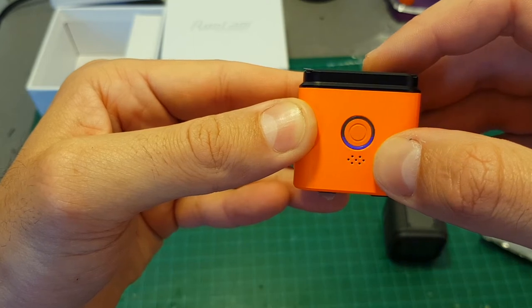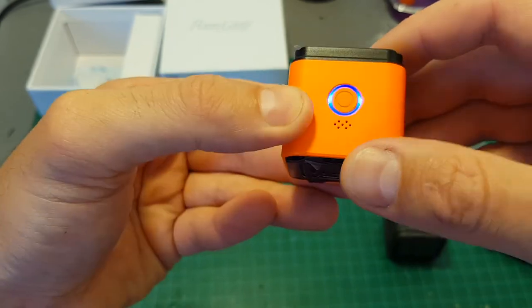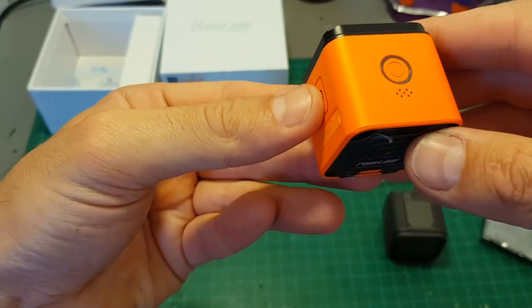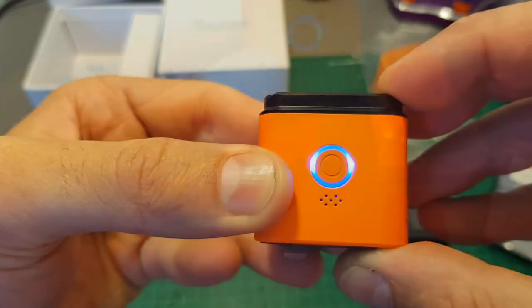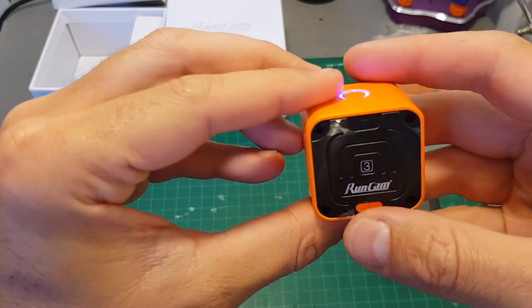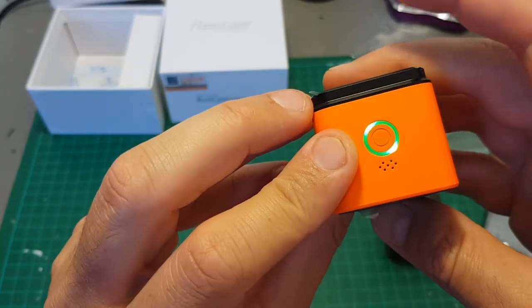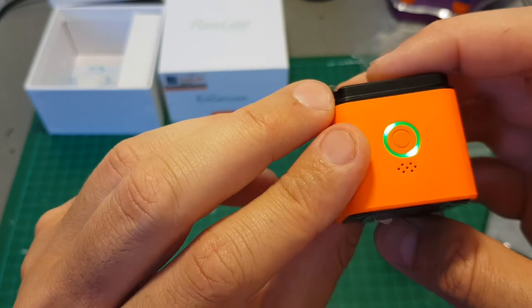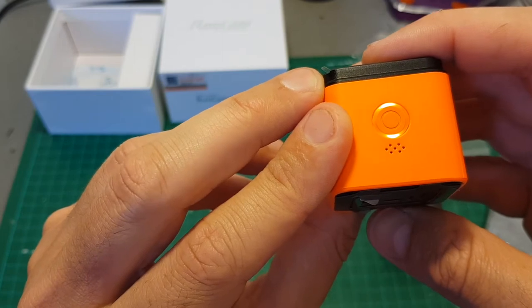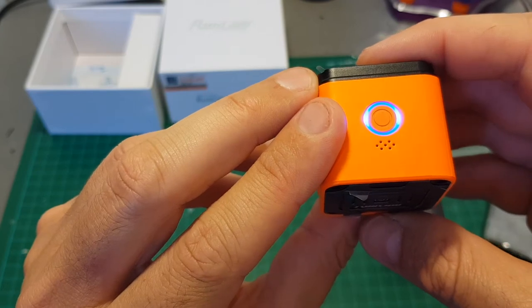If it blinks five times it means it's more than 50%, and if it blinks continuously it means the battery level is beneath 15%. Right now the blue indicator is blinking because there is no micro SD inside. After inserting the SD card, you can see the LED indicator becomes solid blue. Changing modes is done by pressing the mode/Wi-Fi button. When the LED indicator is green it means it's in photo mode, then OSD mode which lets you configure the OSD, and blue means it's in video mode.